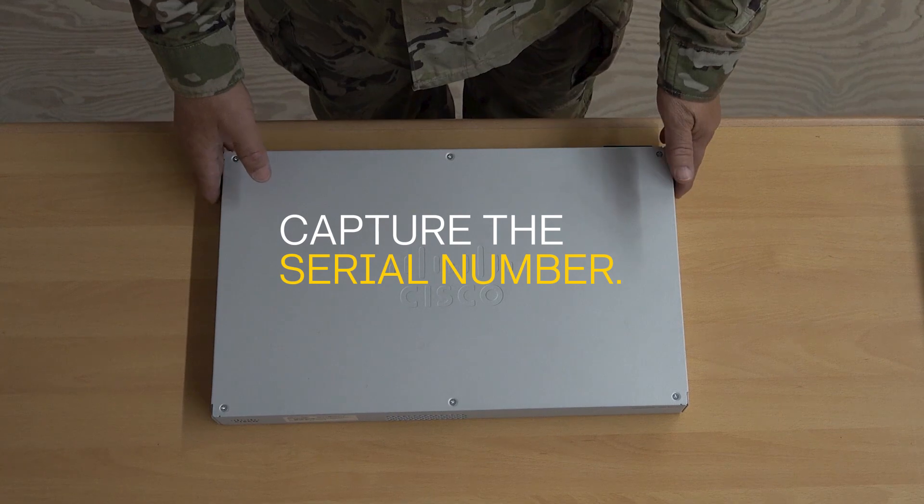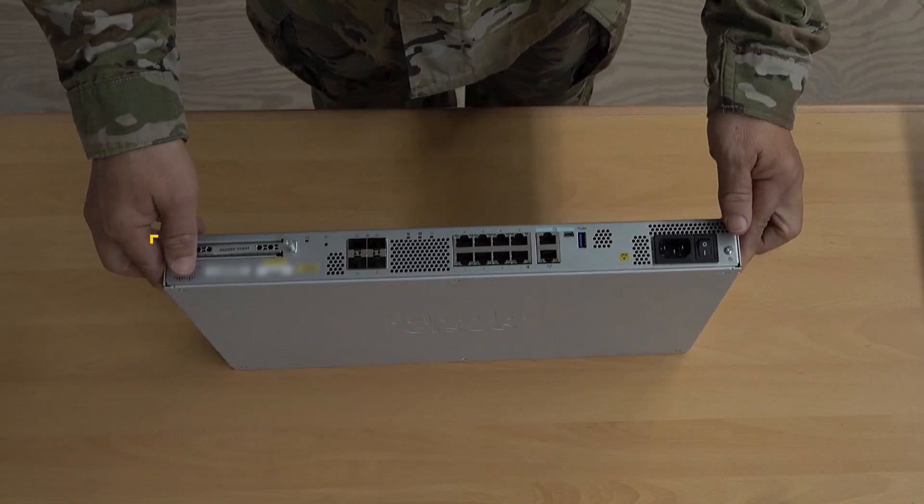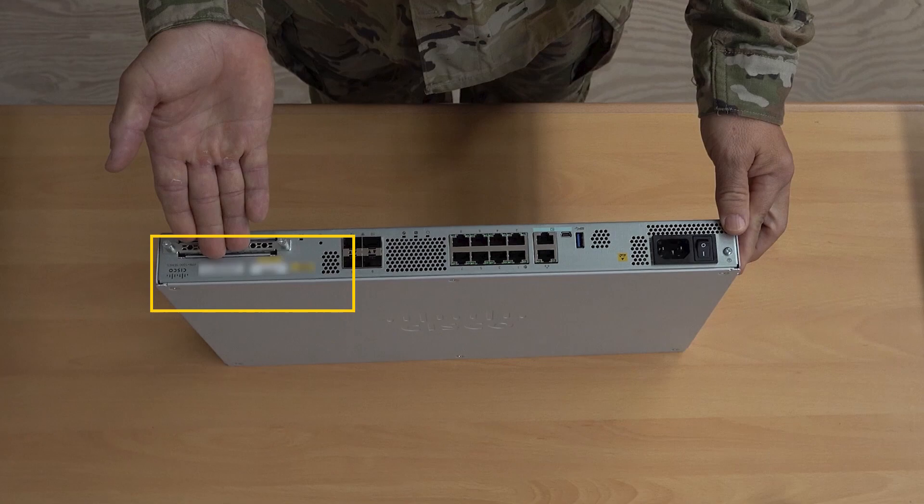Before we begin, make sure to capture the serial number from the back of your router. This information is needed for your SDN registration form.